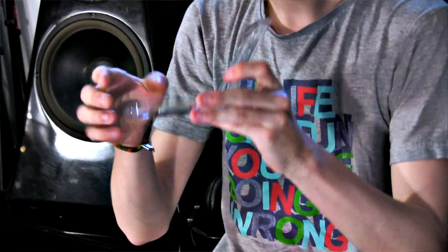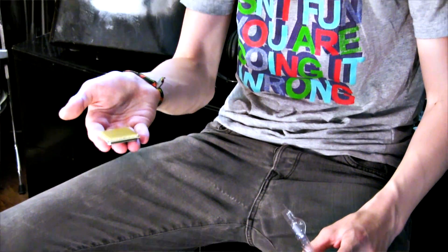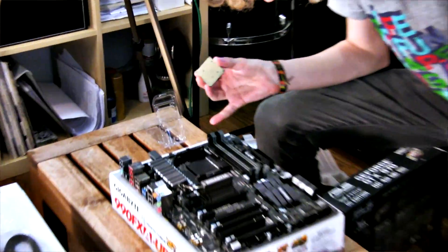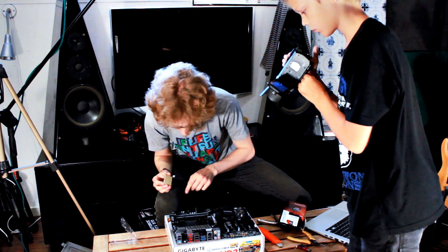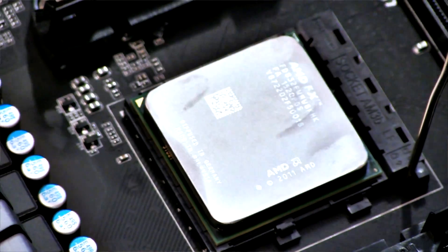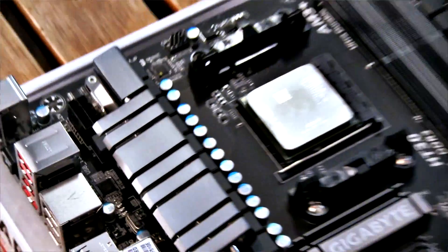CPUs are pretty fragile — you don't want to bend the pins, don't touch the pins. Grab it from underneath and only touch the die and sides of the CPU, because bending a pin could kill the whole thing. In the CPU socket on the motherboard, first release the retention arm. Look for a little triangle on the socket which is going to match up with the triangle on the CPU — line those up and the CPU should slip right in. Don't push or press it with any force. Once it's in, give it a little wiggle to make sure it's seated, then lower the retention arm. The CPU is installed.